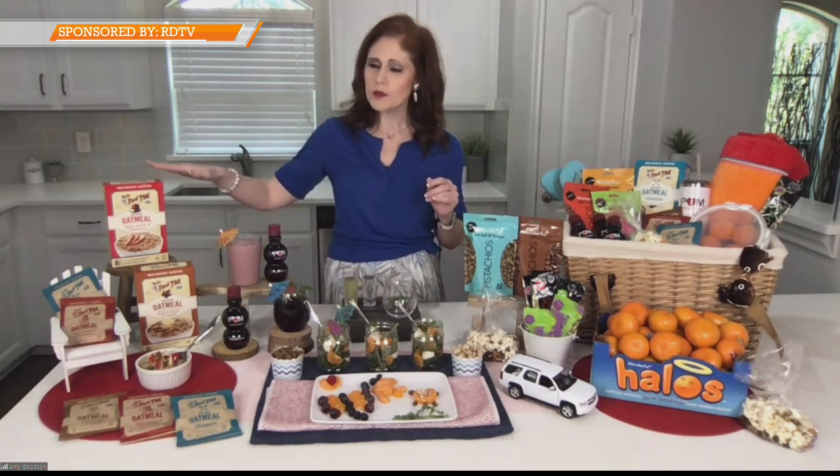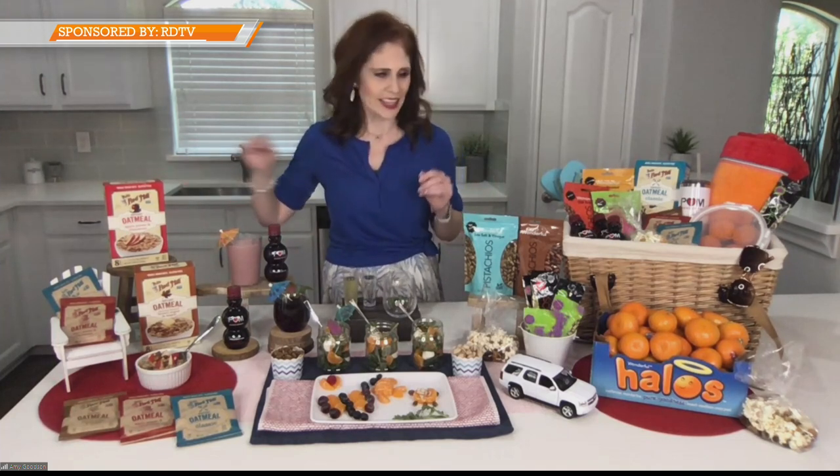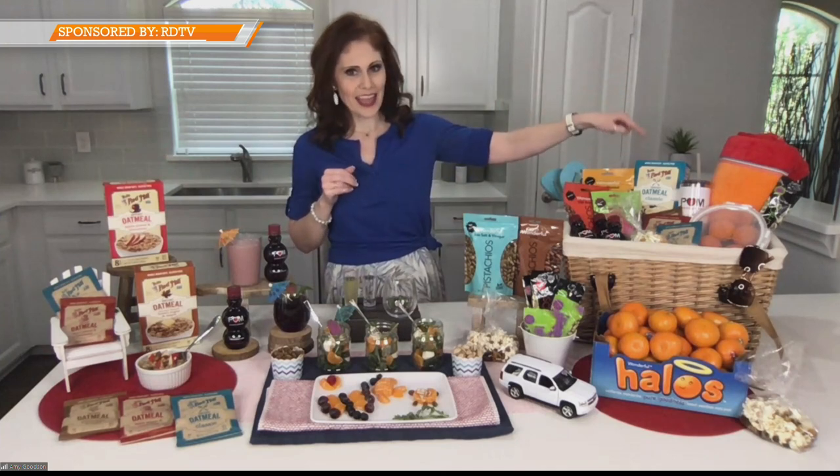When you're headed to the grocery store to stock up for the weekend, pick up some Bob's Red Mill oatmeal packets and get them in your bag to take with you, whether you're headed to friends', traveling this weekend, or even going to the pool.